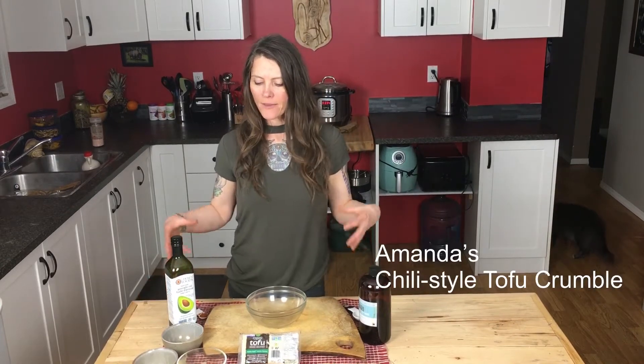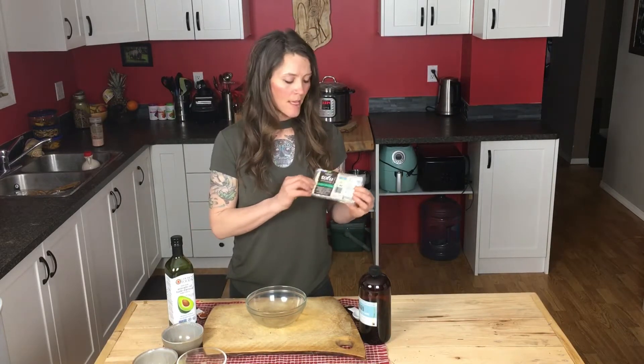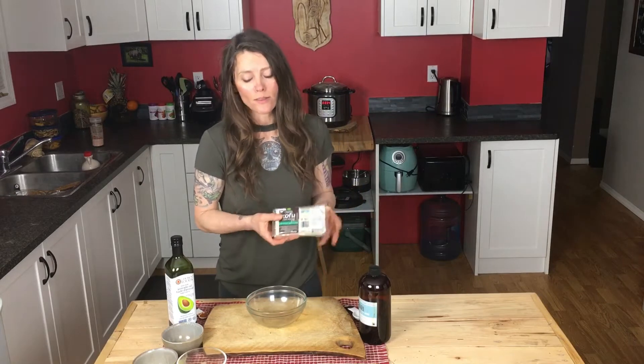The best part about this chili is when I add tofu crumble. I make it myself — I made up this recipe and it is awesome. I use organic tofu, extra firm and non-GMO. That's what I look for. One block of tofu.